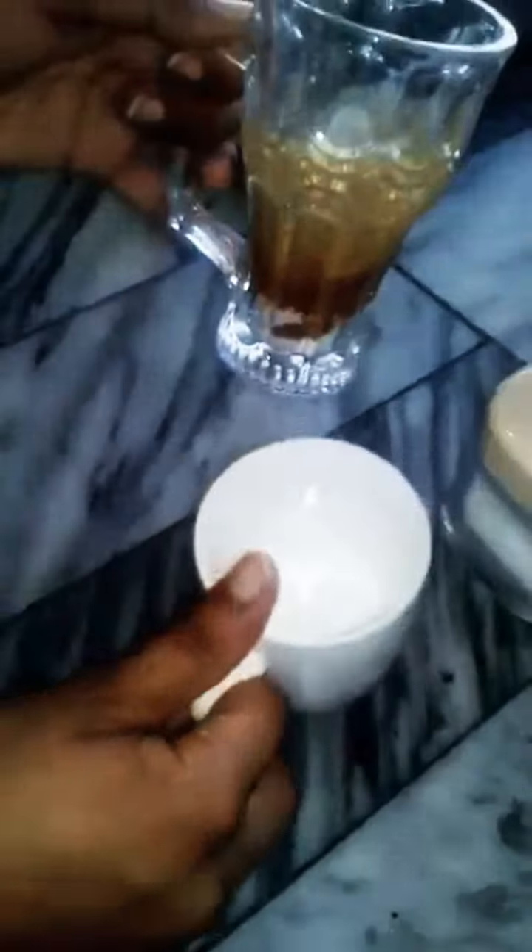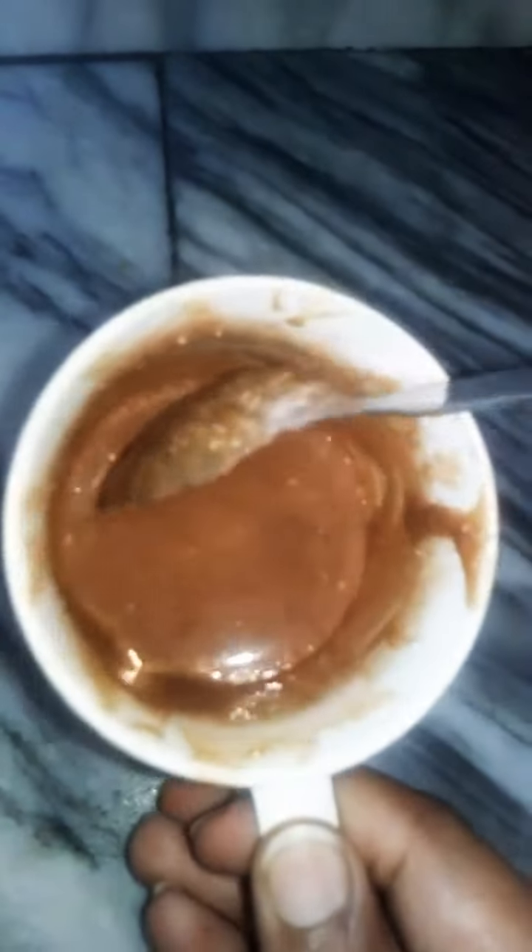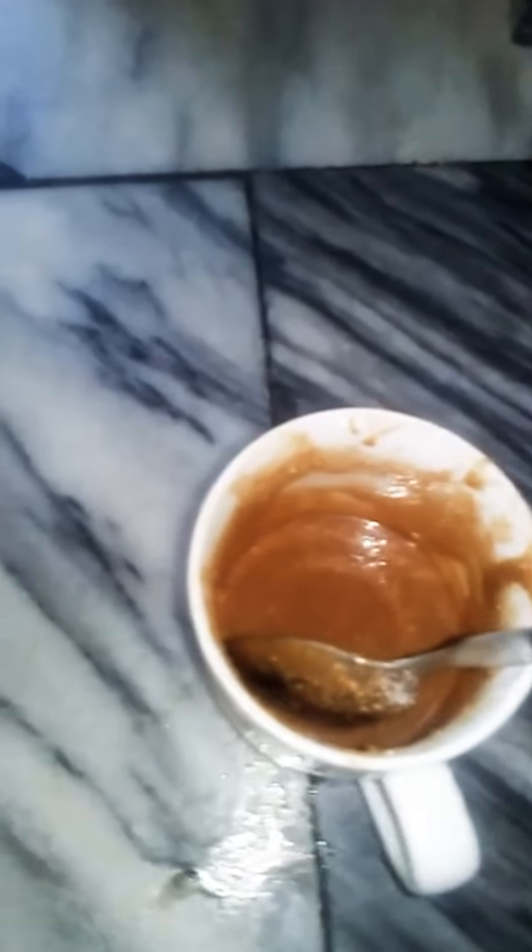We will mix it well and you can check the consistency. Our coffee paste is done well after mixing. You can see the consistency — it looks good now.